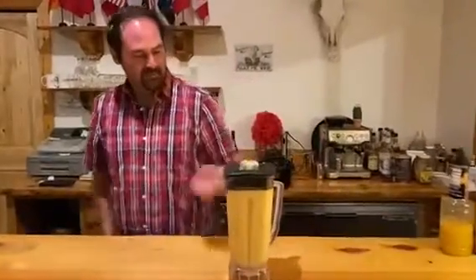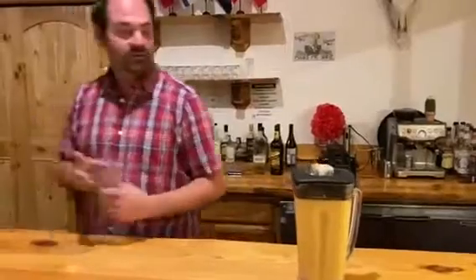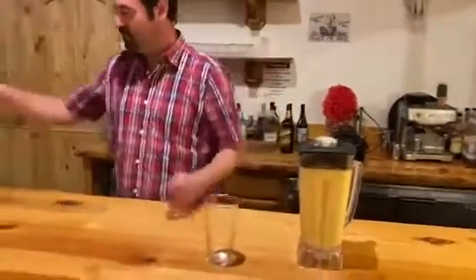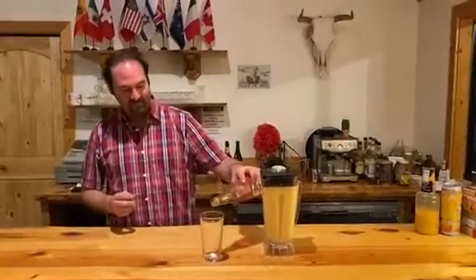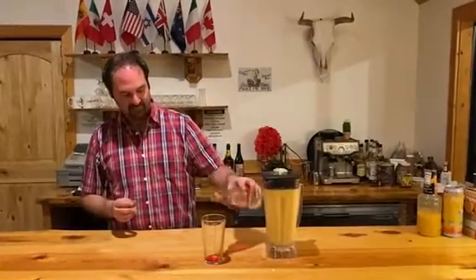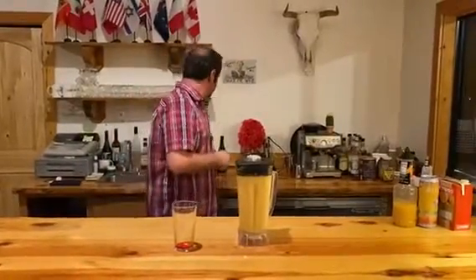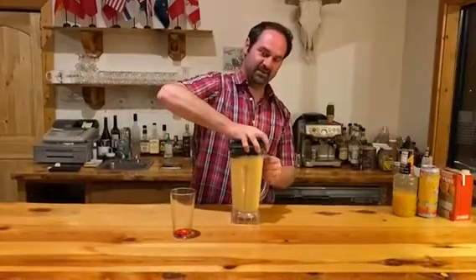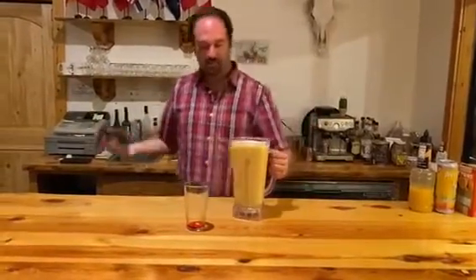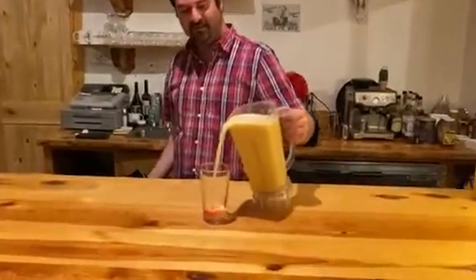Here we go — blend it for just a few seconds. All combined, we're going to take a glass and add just a splash of grenadine for some color. Pop this open and pour the crisis drink into the glass.